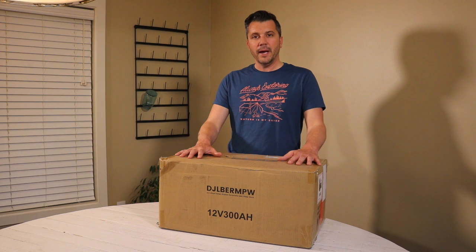This is a 300 amp hour battery that I purchased off of Amazon, and at the time of purchasing it was $900. That's a really good price for 300 amp hours of battery. This is a 12-volt lithium-ion battery.